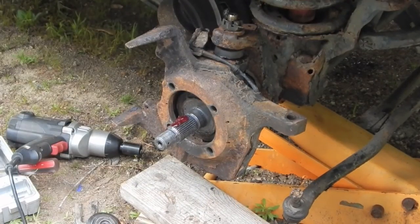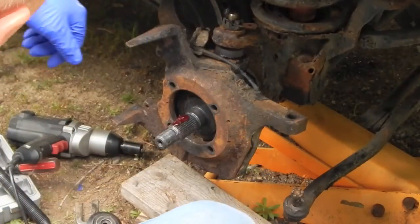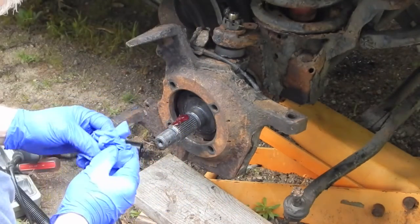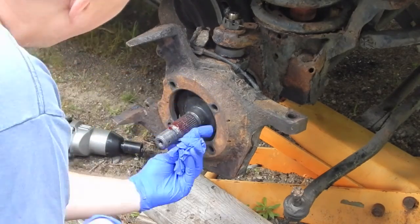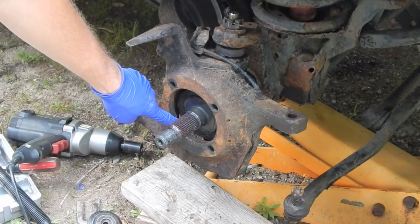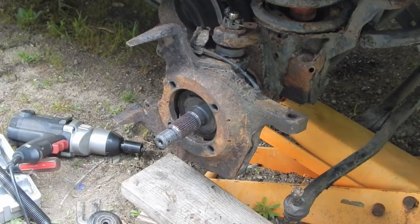Next up I'm going to reinstall the wheel hub rotor assembly. The manual suggests a liberal portion of grease on the splines right here. I meant to clean this surface area — you can do it with the axle in, but it's a lot easier to do it when it's out, so I should have done that first.